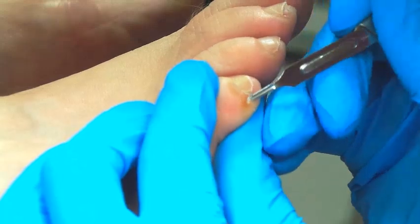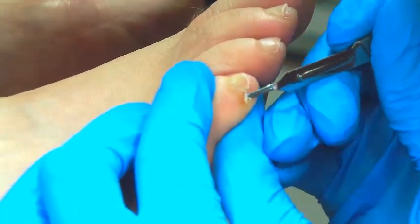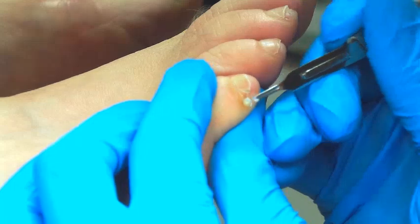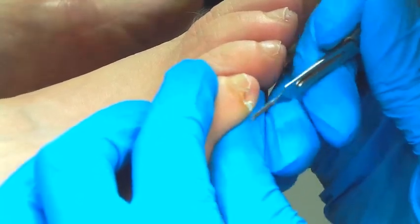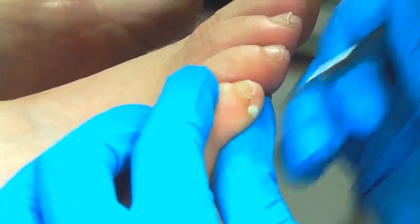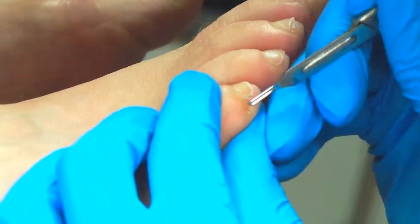Hi guys, here's another video that I've taken with one of my lovely patients. You can see that on the side of her toe she's got what's known as a heloma molle — it's one of those really annoying things that you get in between the toes. Usually the patient's toe is slightly subluxed and there's a lot of pressure. You can see the blade I'm using is a Swann-Morton — and there it comes out.